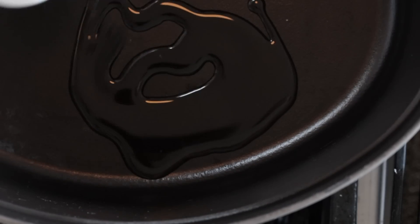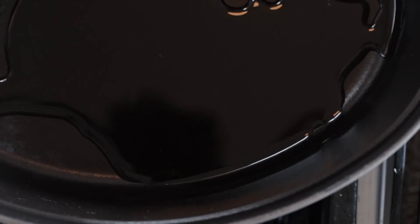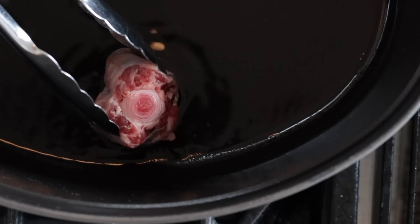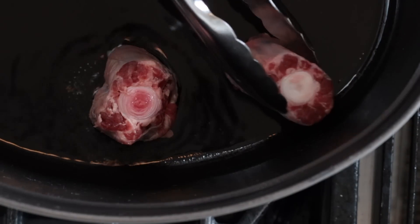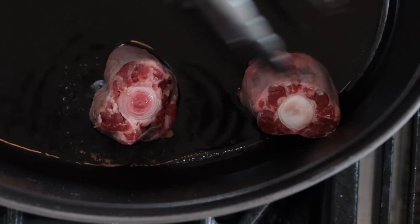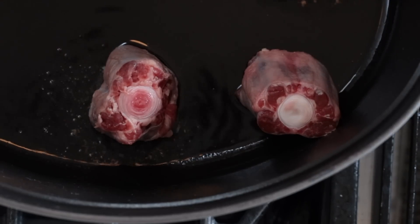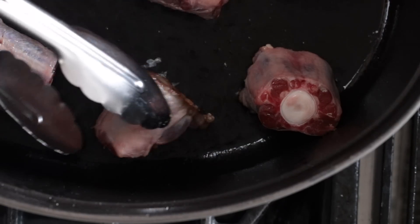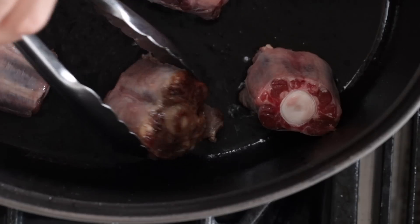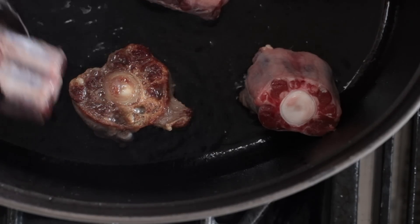We're gonna heat a little bit of canola oil. I use canola oil because it has a higher burning temperature than olive oil. Now my oil's really nice and hot, I'm going to put several of these oxtails in. I don't wanna crowd the pan because I don't wanna steam the meat — if I steam it, I am not gonna get golden brown. Check it at two minutes, and I like to brown all the sides so I get that delicious caramelization. Look at this color — are you kidding me?